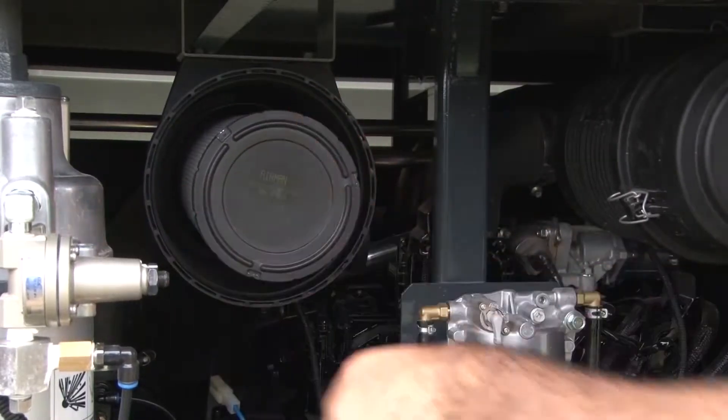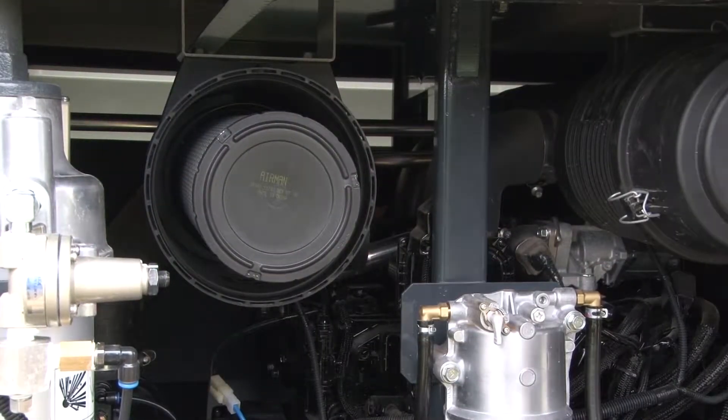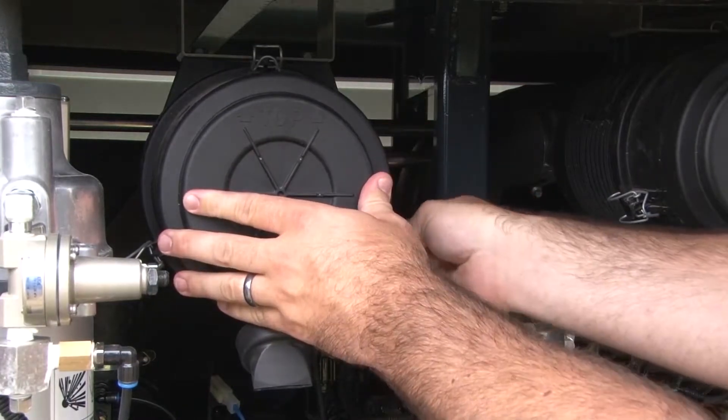Upon placing the new filter element into the filter housing, snap the cap of the filter housing back onto the unit with the locking tabs.